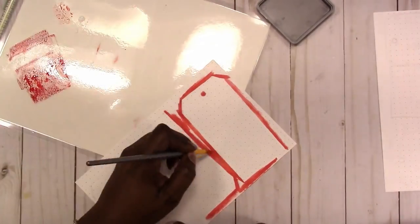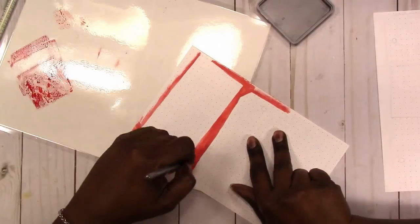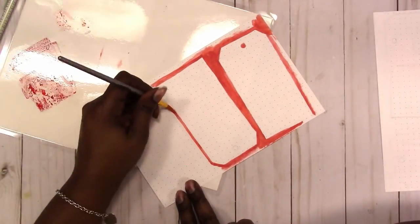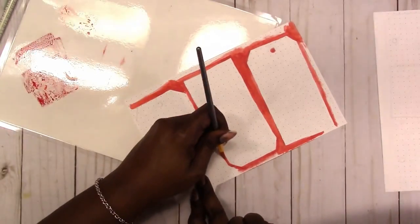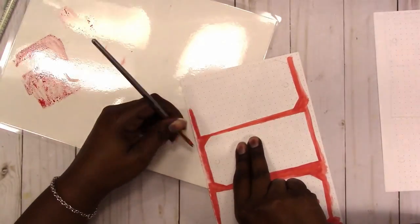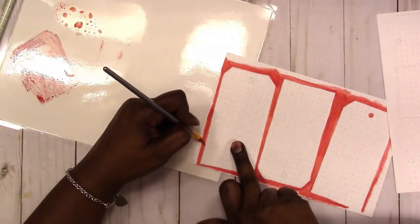So it's more of a watercolor process but it is the Distress Oxide ink. I'm going in carefully around my tag and filling in the background with the red ink.